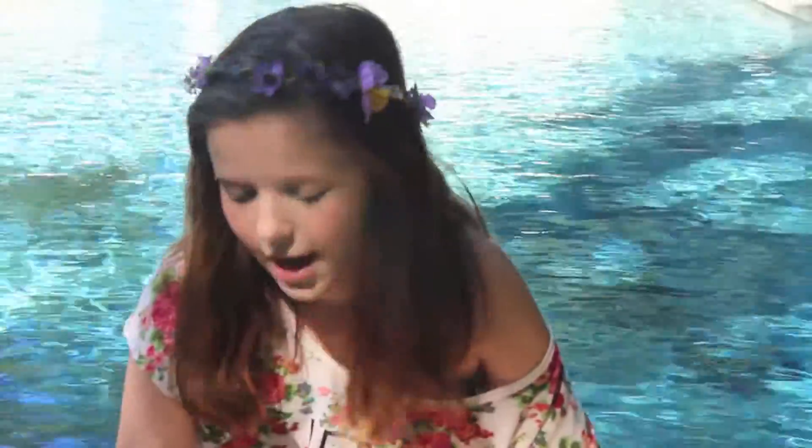Hi everybody, it's Georgia, and today I'm going to be doing my August favorites. It's gonna be September — I have to go to school. What is this? I'm not happy about it, but I am happy that I get to show you all the things I've been loving this month. So let's just get started.